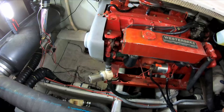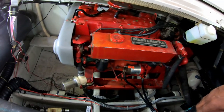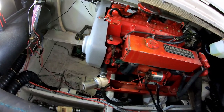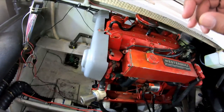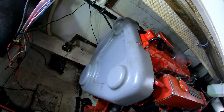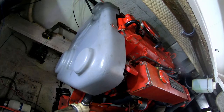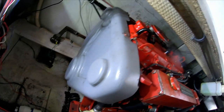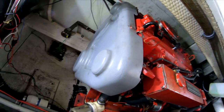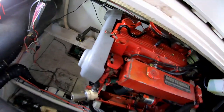My boat has a Westerbeke 6.5 kilowatt generator. In order to get to where the impeller is, we've got to take this cover off right here. That is the first thing I'm going to do — take that cover off — and then you'll actually get to see the housing where the impeller is, as well as the belt that drives it and so on.